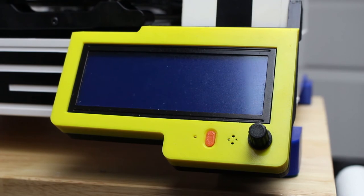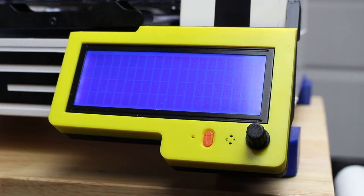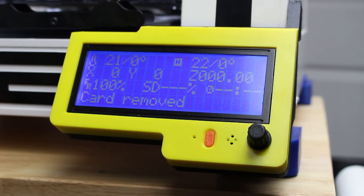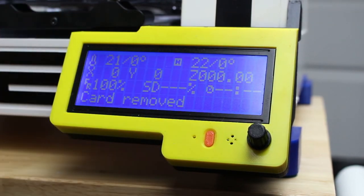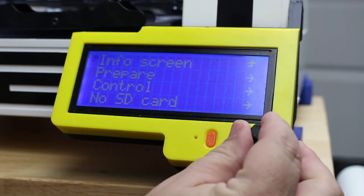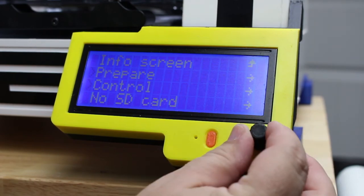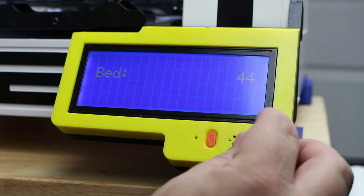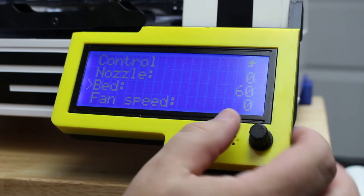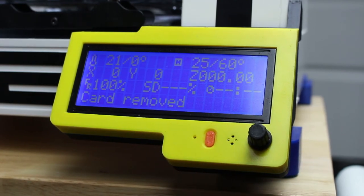Alright guys, here we are — I'm showing you the LCD screen. We'll power on. Give it a second here — there we go, that's good. At least we have a temperature reading — that's something good to get. We want to make sure we got a temperature reading there. So what we'll do now is come in here, go to Control, Temperature, Bed, and we'll run it up to about 60 degrees and let it heat up and see that it heats up okay.